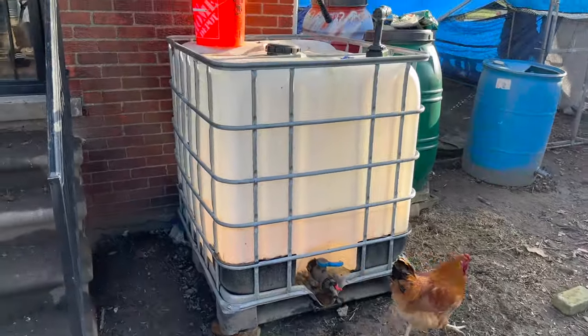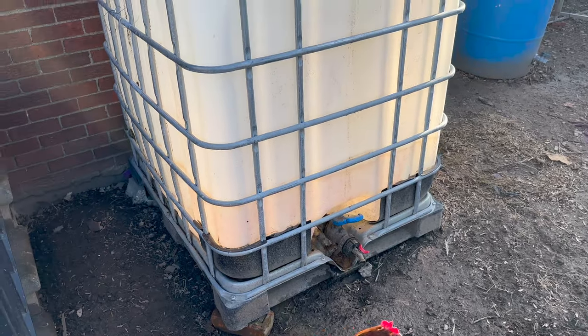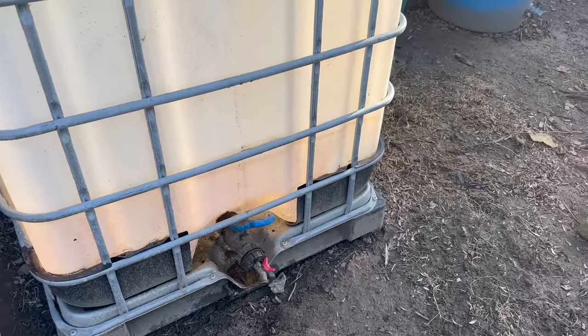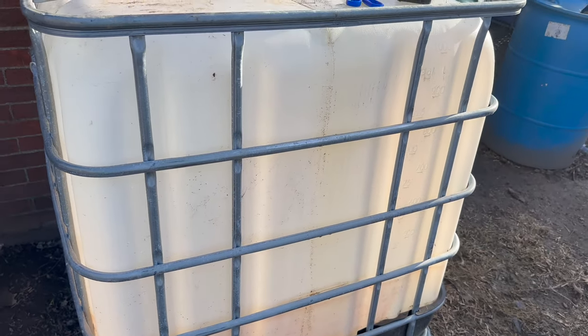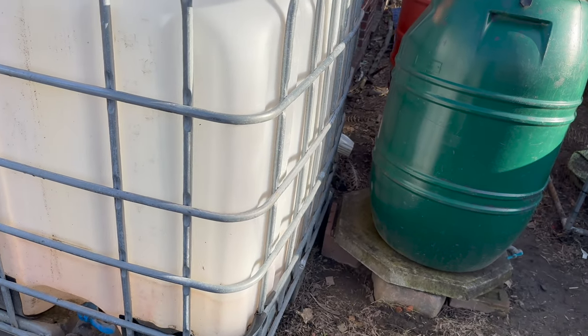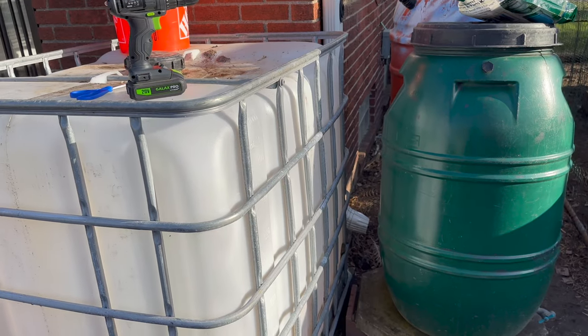We're back at it again. I got this off of Facebook Marketplace for 75 bucks, very cheap. It is full grade — you can actually see exactly where the water was at. I dumped all the water out because I did not have this covered. But don't worry, I'm very well prepared this year because I'm not gonna make the same mistakes I had last year. It's a good thing that you write things down and take notes.